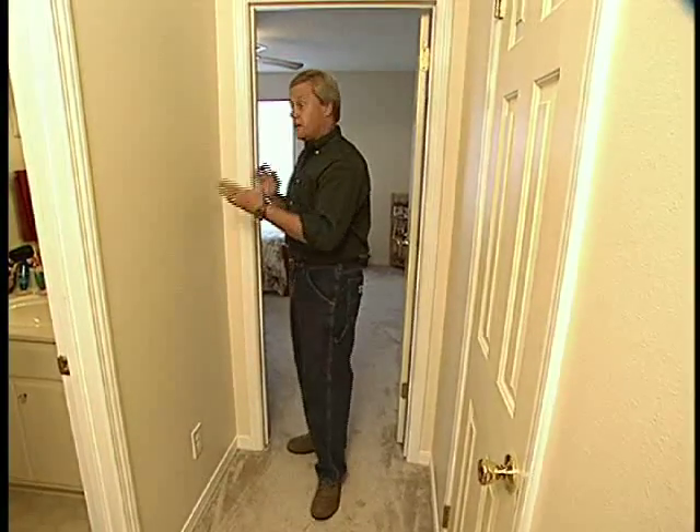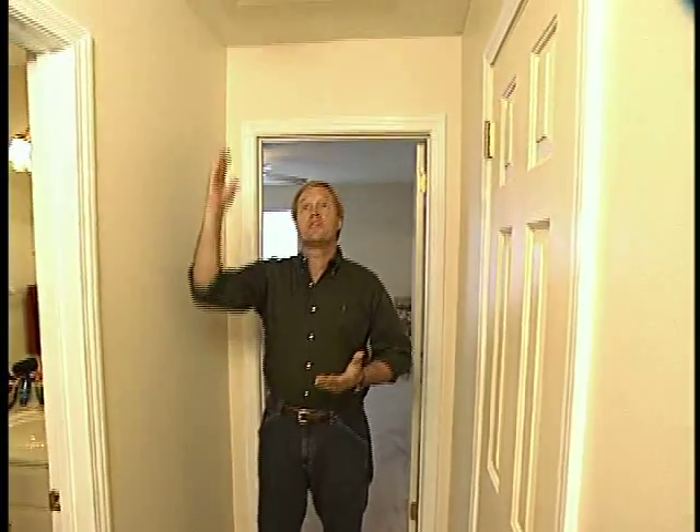Painting your walls and trim in an area that only has an eight-foot ceiling is very easy. It's a little more complicated when you get to the stairway.